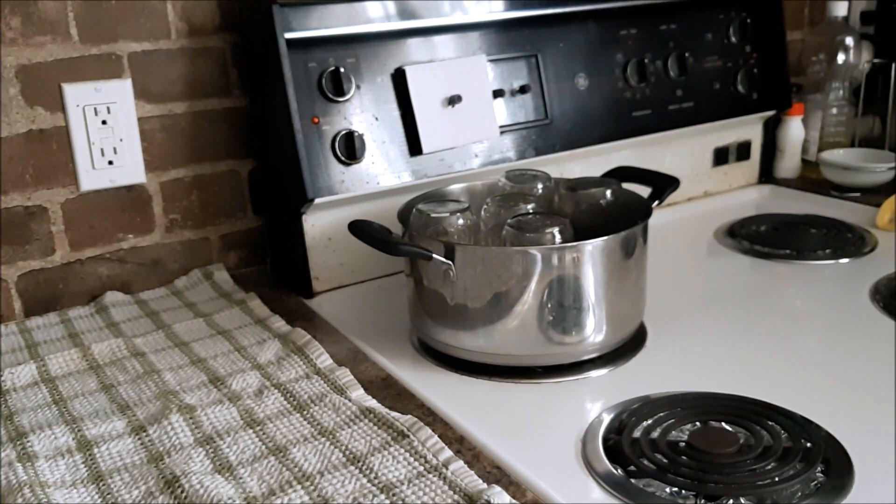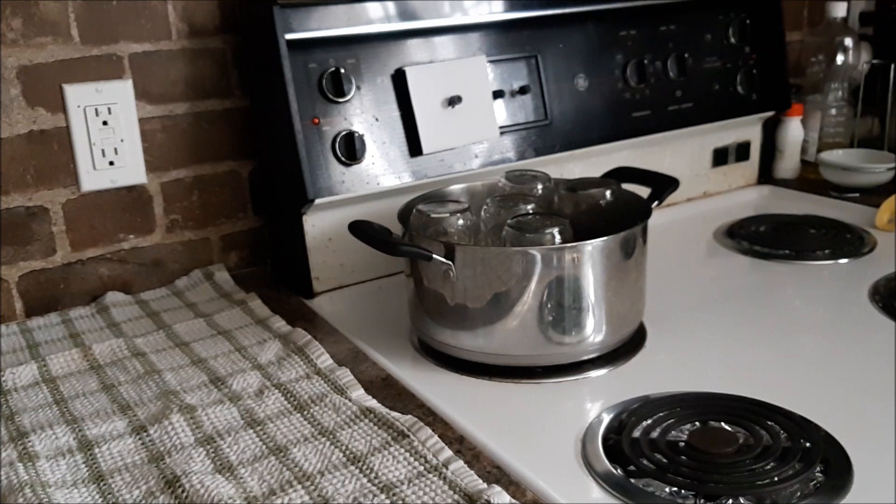Today I'm doing a mixture of things. I'm sterilizing some little jars because I'm going to can some mandarins in a very light syrup.